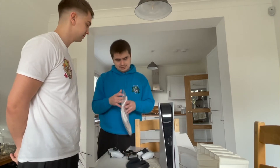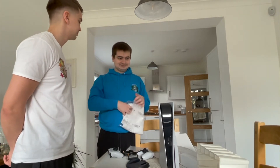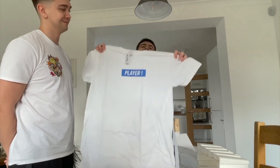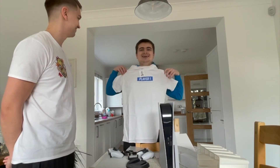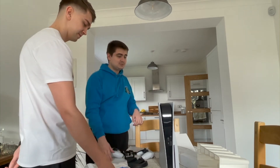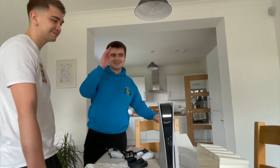One more thing to unbox. And that probably concludes my unboxing of the PlayStation 5. I'm gonna go ahead and plug that in. Thank you for helping me out and being part of this unboxing, Ross. You're welcome. I'm gonna go and plug it in.